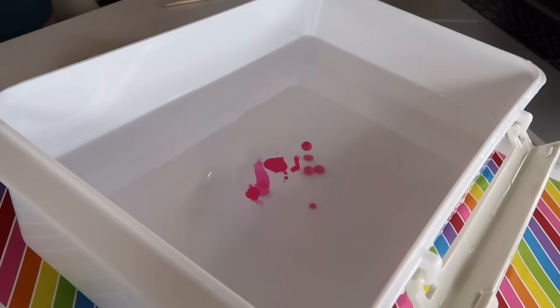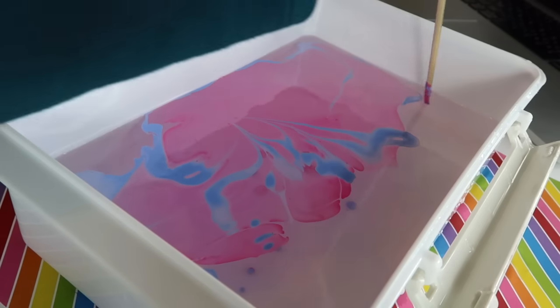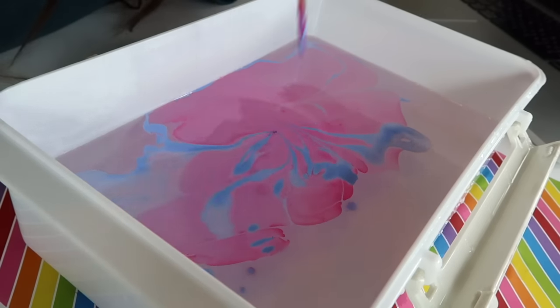Decorate some simple mugs with this cool marbling trick. Drip your favorite polishes into water, then use a stick to swirl the colors together. Now just scoop the marble layer out of the water with your cup. Be careful to only hand wash this mug.